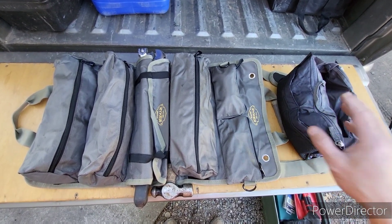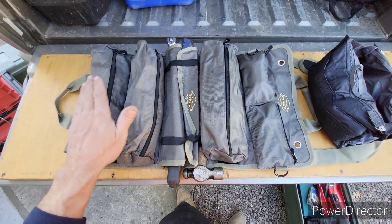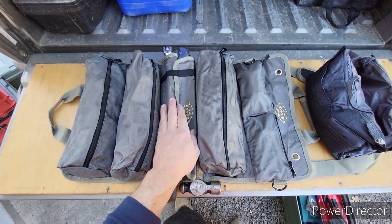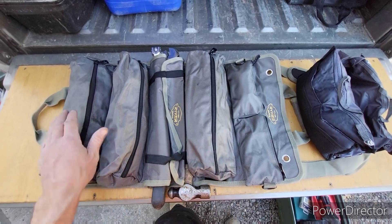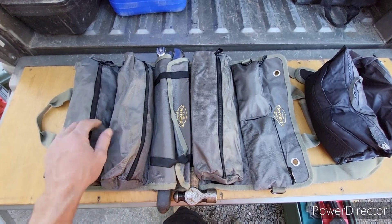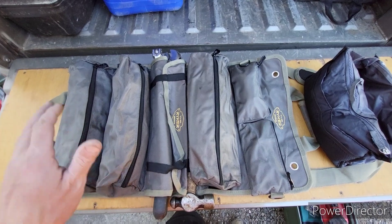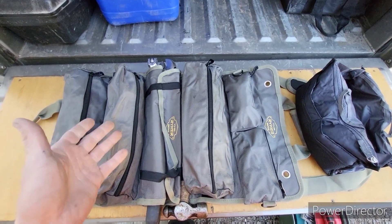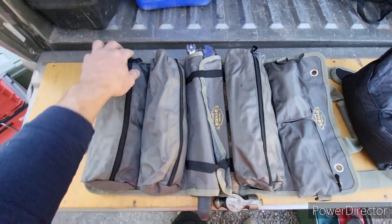But it seemed to work well for what I needed it for. To start off with, it's got these pouches — you've got one, two, three main pouches. You've got a tool roll section that fits inside here too, and then two smaller pouches. Now all of these un-Velcro, so if you just need one pouch somewhere, you can just un-Velcro the pouch and take it with you. I have it set up to where there's sockets and a ratchet in one, wrenches in another, kind of my bigger tools. And I think this one is screwdrivers and pliers. Let's go ahead and take a look.